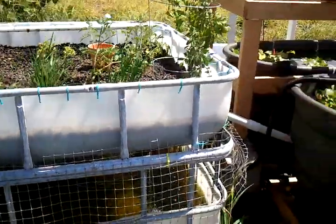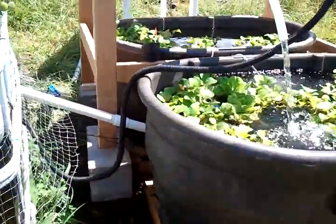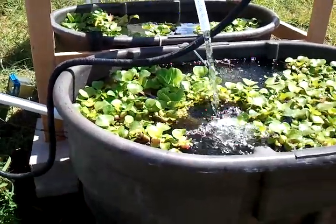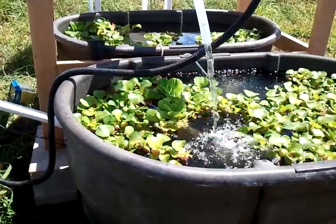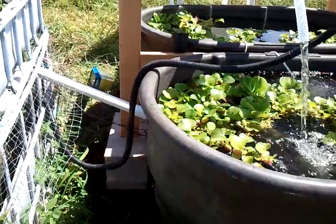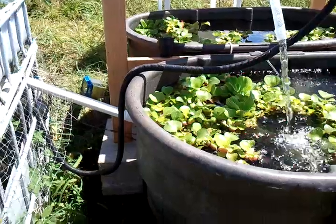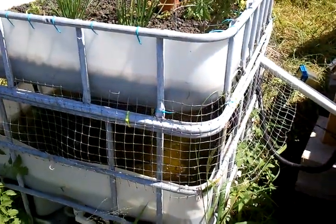Ever since I added on these two tubs — this was the add-on to the original system. The two tubs you see in the bottom are two 100-gallon Rubbermaid tubs. This pipe in the middle is overflow going from the two tubs, which are joined together, and it overflows back into this cage tub.